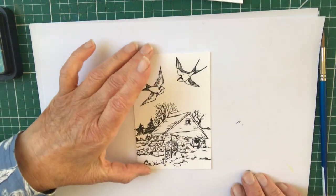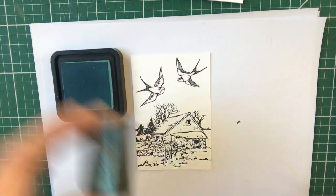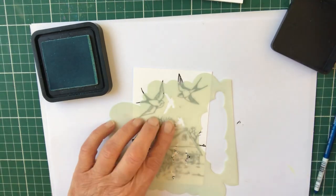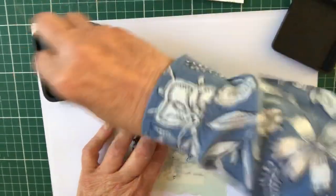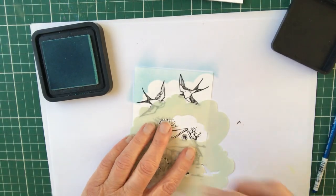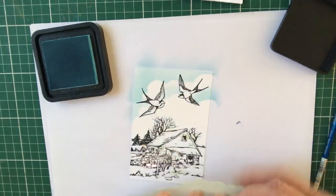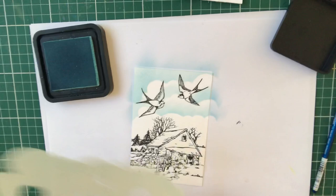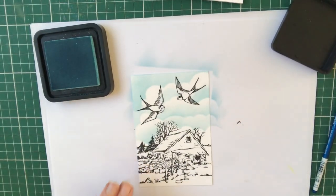I'll put that to one side to dry, and here's one I've done earlier. When I'm doing a scene I like to break it down quickly. I'm going to use my cloud stencil — Hobby Art clouds — put it at an angle, using a smoothie but you could use a distress tool or sponge with tumble glass distress ink. Keep moving the stencil so you get different patterns, and I don't worry if I go on the bird a little bit because I can colour over it. I'm quite happy with that.